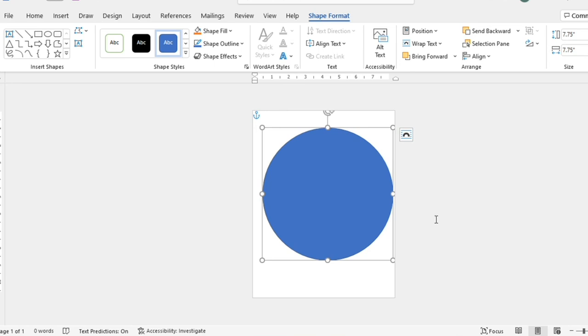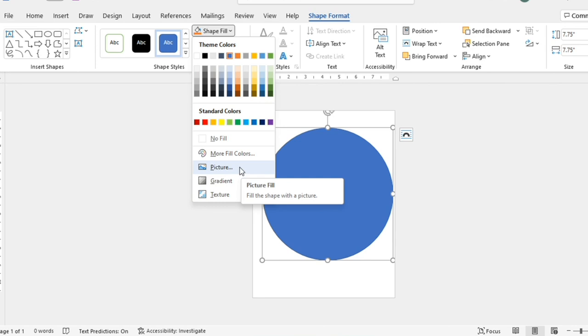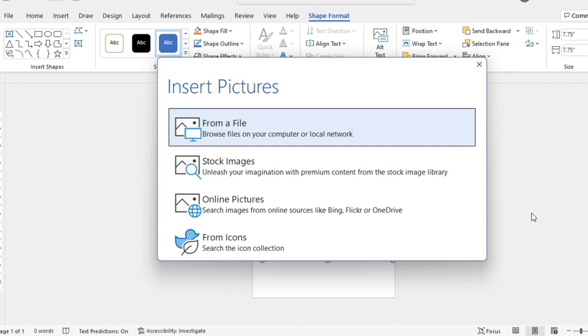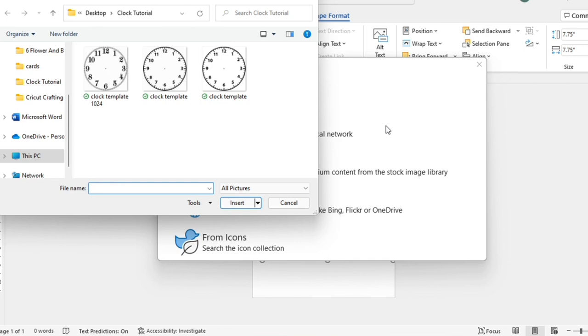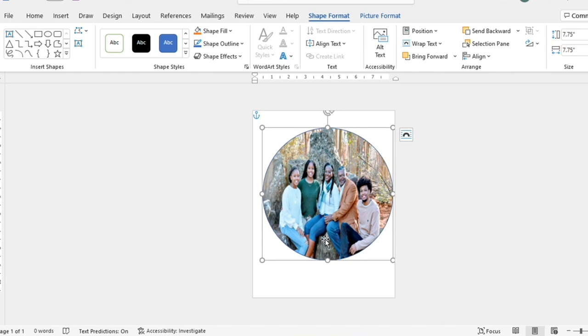The next thing I'll do is go to Shape Fill and fill it with a picture. Hopefully you've already thought about the picture you want inside your clock template. I'll go to my Downloads and choose my photo. Notice the picture comes in and fills the shape — it takes on the circular shape that was already on the paper, which is exactly what I wanted.